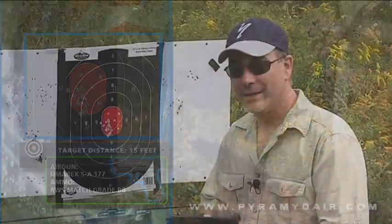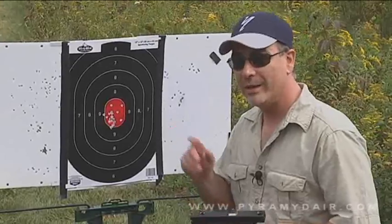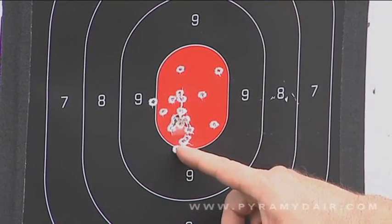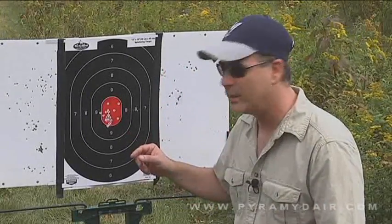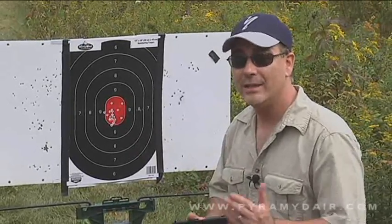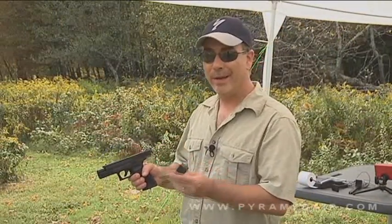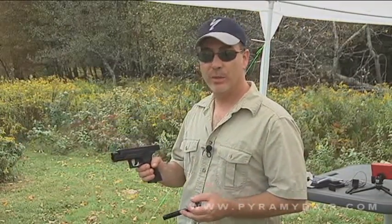The Umarex SA-177 has just earned its keep here at Airgun Reporter Studios. We've got a nice little group going — 16 shots and only two are borderline of the bullseye, with the majority located right in the center. One cool feature I like about the Umarex SA-177 is that the slide locks back when you're out of ammo, so you're not going to waste any CO2 and you know when it's time to reload. Let's go ahead and do some rapid fire shooting.